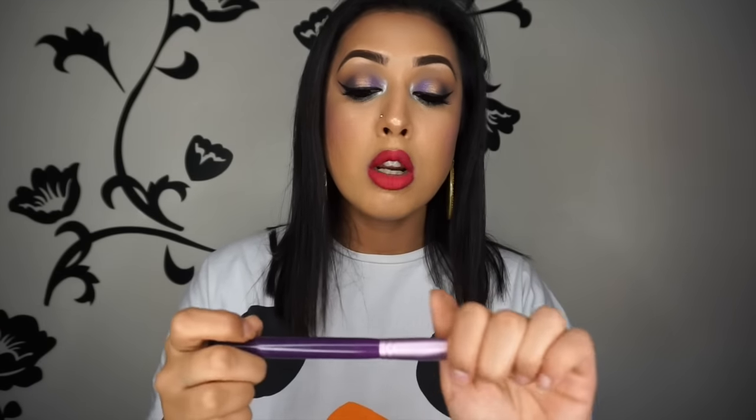My favorite brush for actual contouring is this one by Sigma — the Large Angled Contour F40 brush. It's quite old — the reason it's purple is because I got it in a set about six years ago and it's lasted me a really long time. I like the fact that it's fluffy but still dense enough. Whenever I use a contour powder I go like this, cut it in, do the sides of my nose and around my forehead. You would have seen me use it in loads of videos — I really love this one.